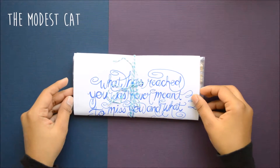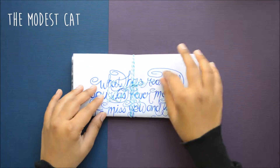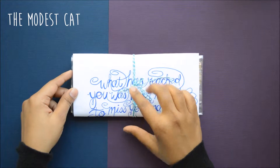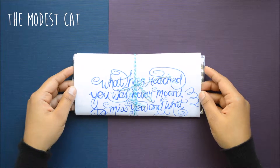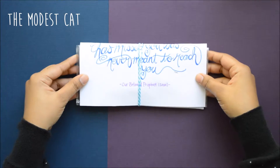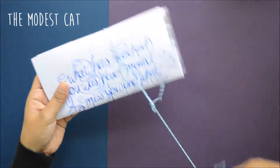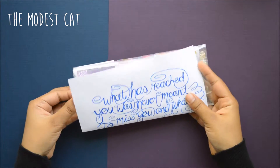Hi everyone, this is Tahina again at The Modest Cat, back with another pocket letter. This time I made a Ramadan slash watercolor themed pocket letter, and before I mail it out I just wanted to show you what I did — hopefully you guys can get some ideas. I packaged it with a piece of artwork that I made and wrapped it with some Baker's twine, and this is what she'll get.